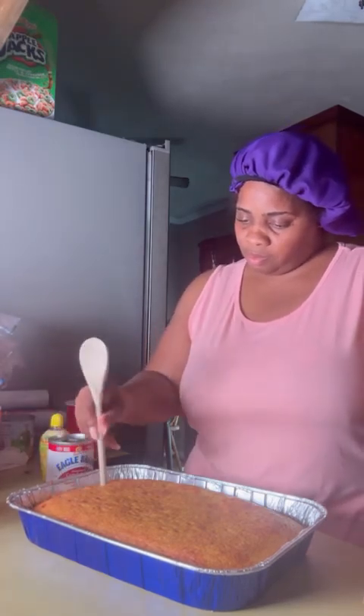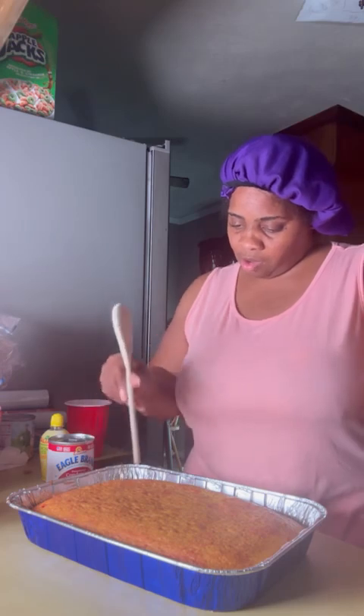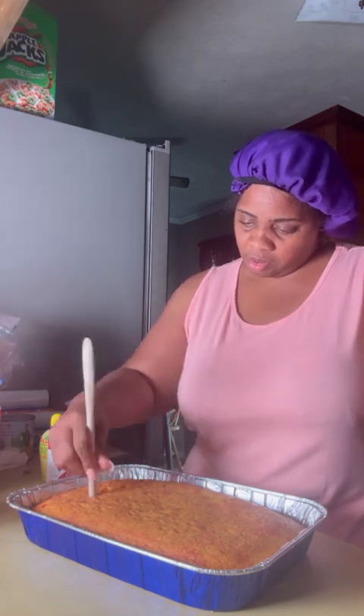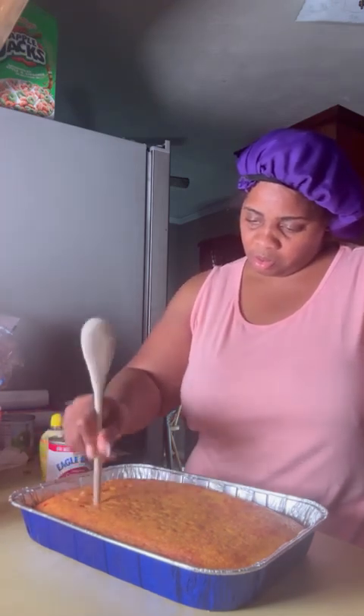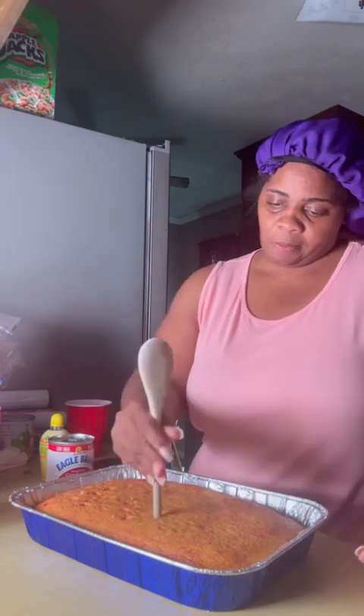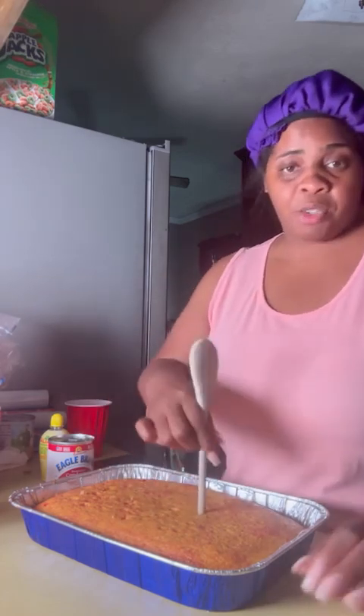Y'all, it's out the oven — let's look at it. Okay, it's ready for me to put the work to it. So now you're gonna get your spoon — it went all the way through it.